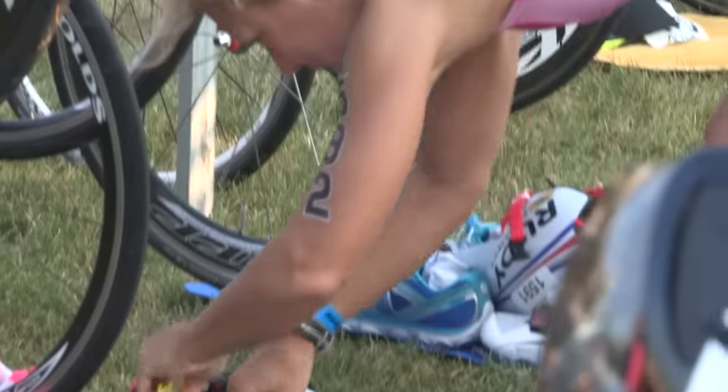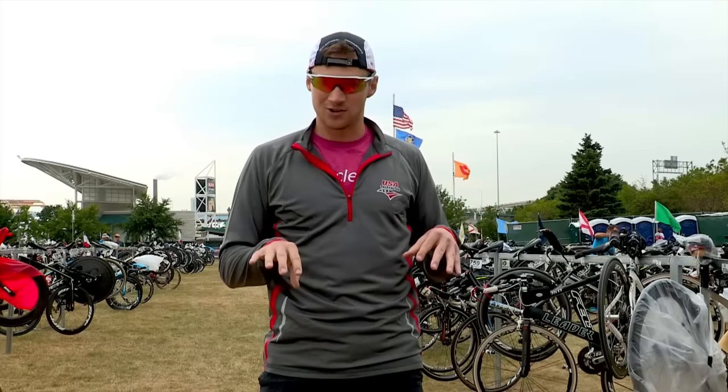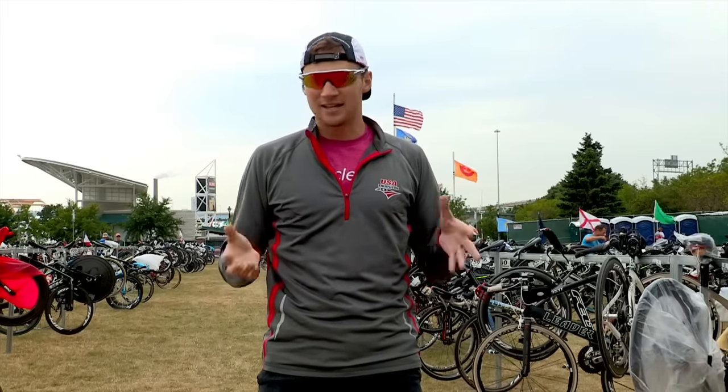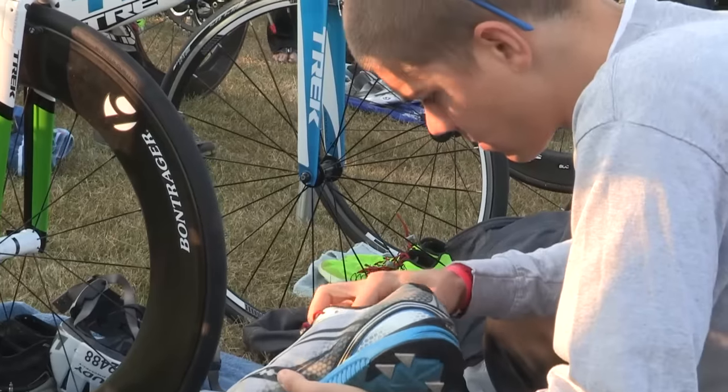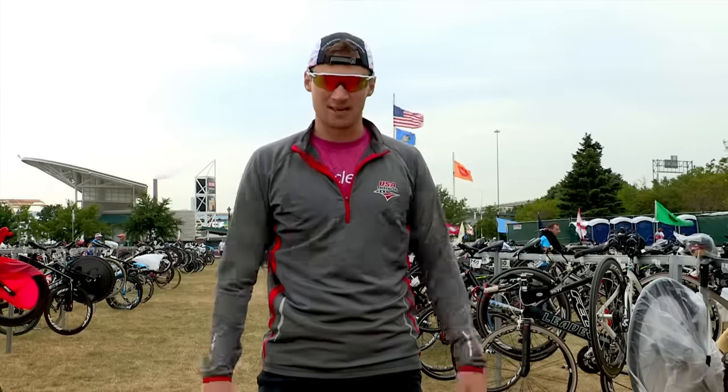Second, keep your transition area simple. Many times you see at an event people with way too many things going on at their transition area. You want to make it as simple as possible — your shoes, your race belt, that might be it. Helmet and glasses are on the bike, bike's all racked up.